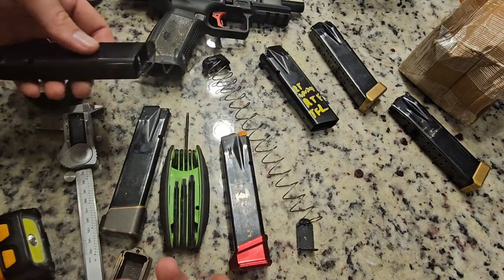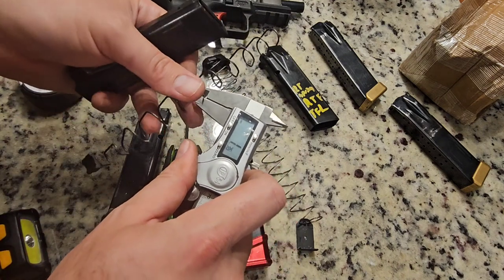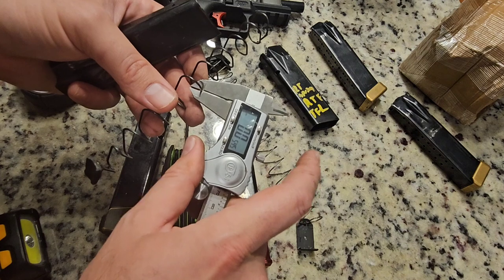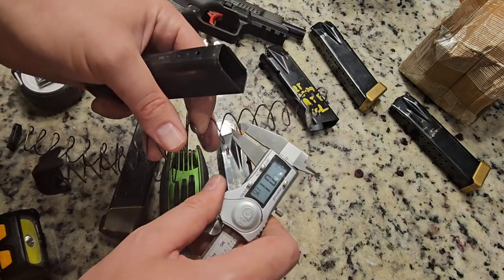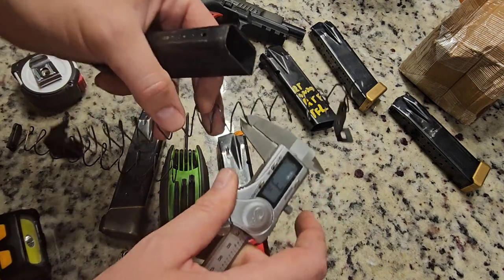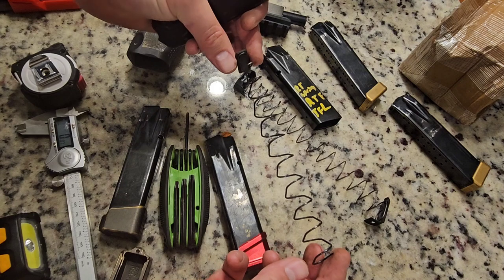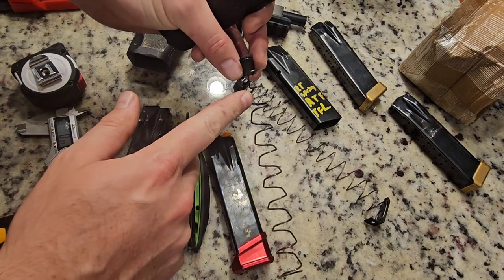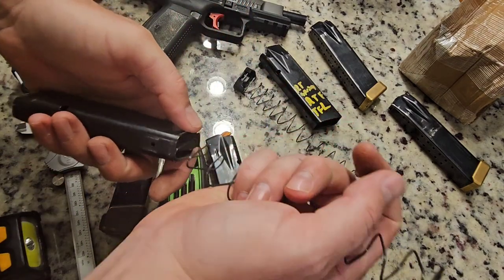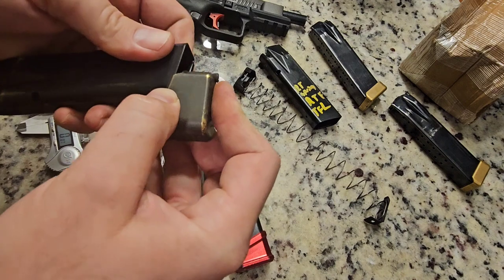It doesn't bind when it gets to the top — it's just a matter of figuring out the geometry. This is probably a Wolf spring with a gauge thickness of 1.35mm or 55 thousandths of an inch. The stock Canik spring is smaller gauge — about 1.25mm or 48 thousandths. That's where you get the extra stiffness from the shorter spring — the heavier gauge. But this spring is already starting to twist and is buckled from use.